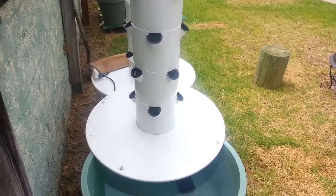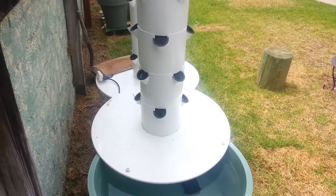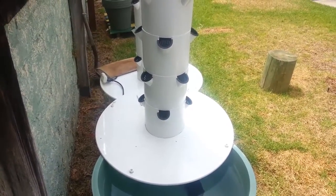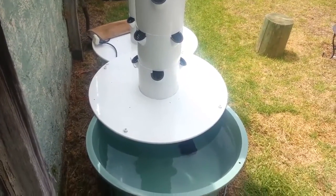What I'm growing in here: I've got seeds started for chard, lettuce — a couple varieties of lettuce — basil, spinach, kale, and cilantro. So it's all greens, nothing that flowers.